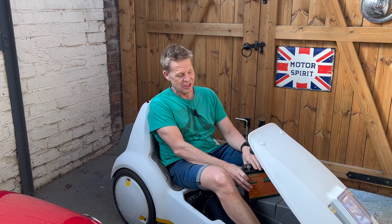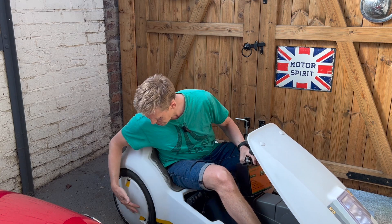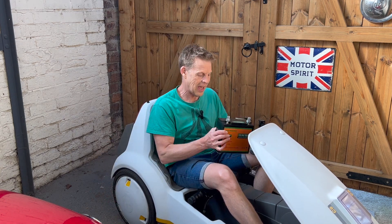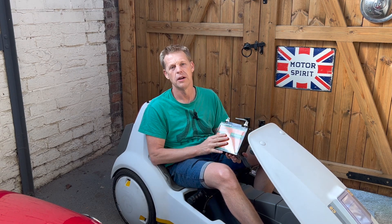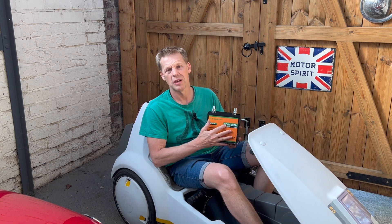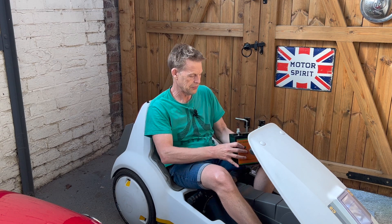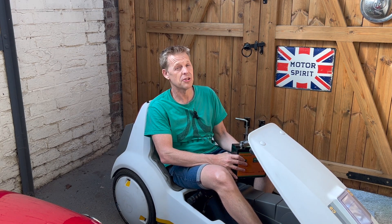Hello! I recently did some upgrades to my Sinclair C5, including adding new tyres and upgrading with a lithium polymer battery — 30 amp hour, 12.8 volt, Eco-Worthy battery. And today I'm going to do a long range trip to see how far I can get on a charge.